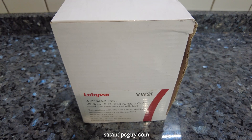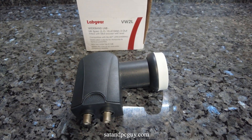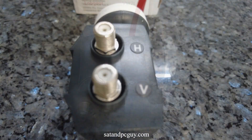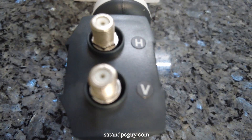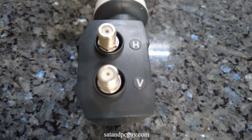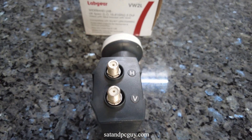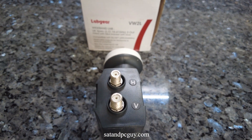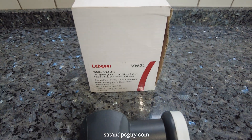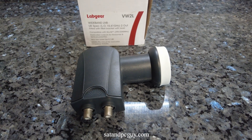The second type of LNB is the wideband LNB. A wideband LNB combines the entire frequency range into just two outputs, one for horizontal and one for vertical polarization. It's designed for modern setups like Sky Q and the latest 4K UHD Freesat set-top boxes and simplifies cabling. These wideband LNBs have two ports on them, one labelled V for vertical and the other labelled H for horizontal.